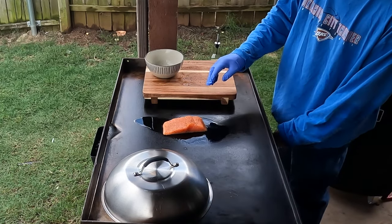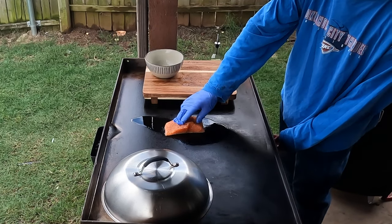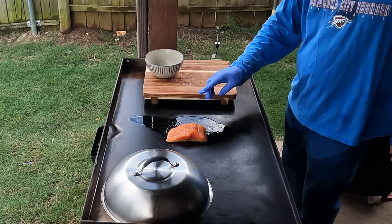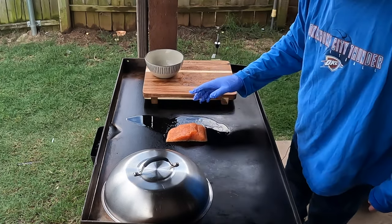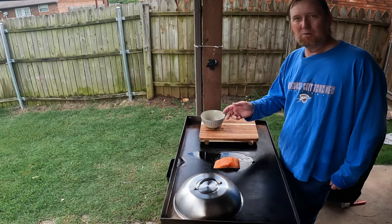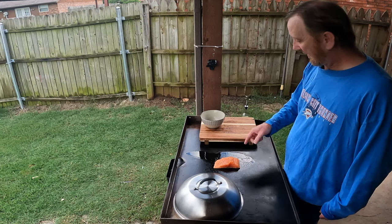I'll move that over just a little bit and I think I'll do about five minutes on this side, flip it and do five minutes on the other side. Welcome into the Oakey Smokin' Kitchen, where it's all about outdoor cooking — and today it's salmon.